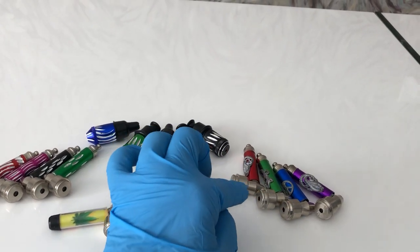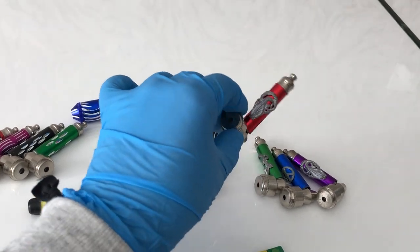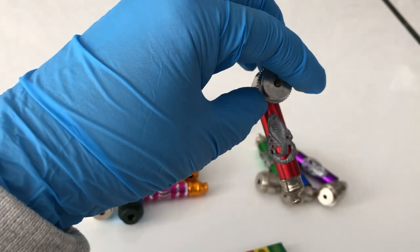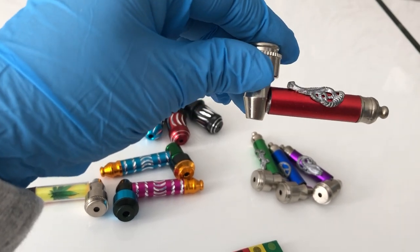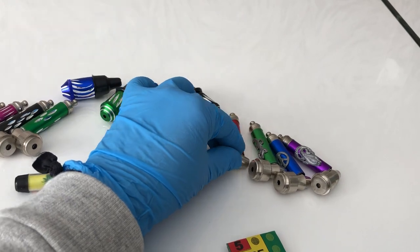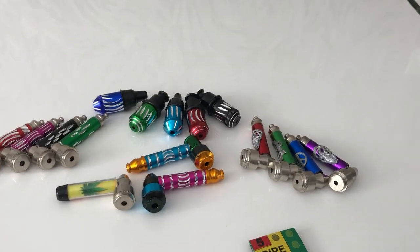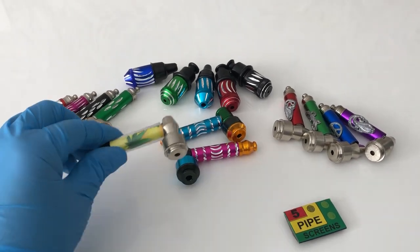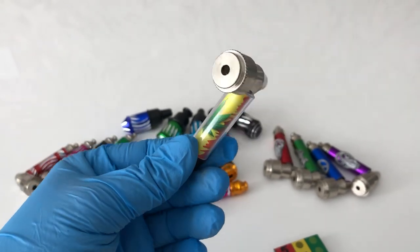These guys are also colorful metal pipes with a sneaky toke bowl attachment, but they come with a little design on top. It's a small metal clip right on your pipe, and it's usually a cobra, lizard, or peace sign. We have a few other options on our website as well.